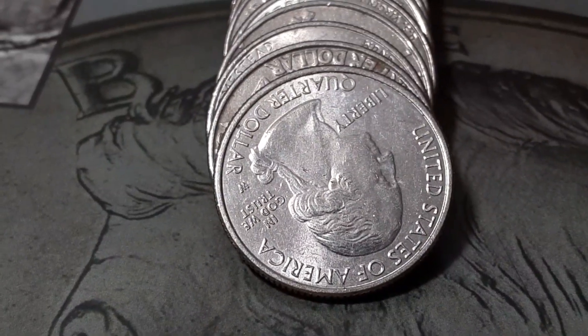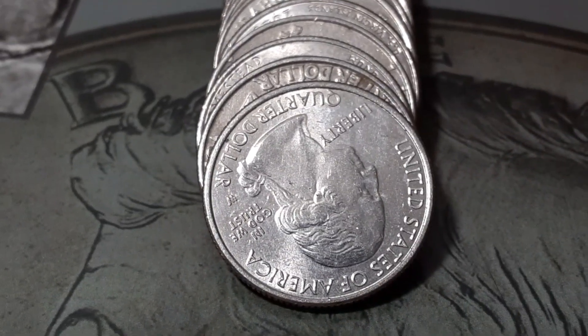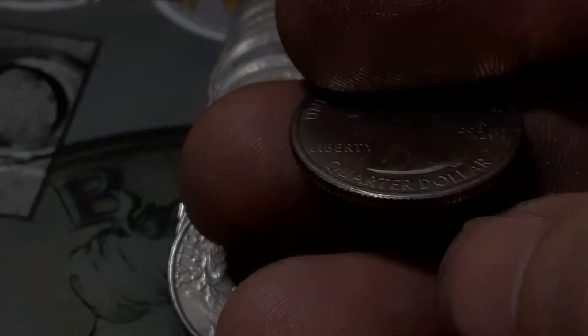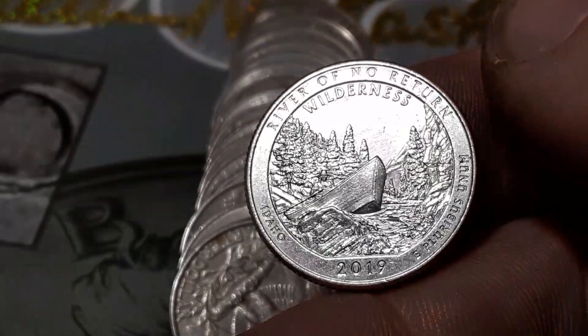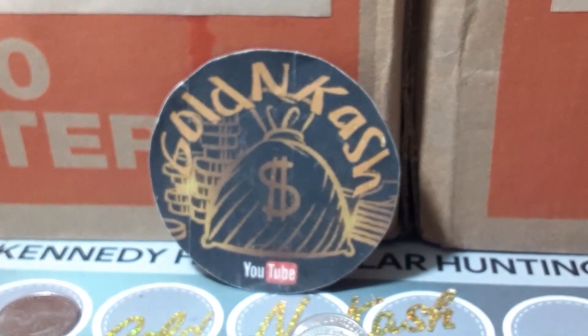Roll 21, box number one, number seven of the year. We're gonna have our second West Point and this is definitely gonna be a 2019 — no V75 privy. Let's see what we got. We got the Wilderness River of No Return out of Idaho. There we go! That is West Point number two, box number one.